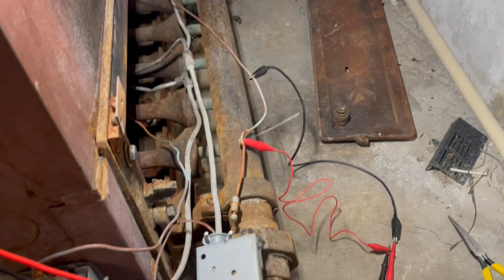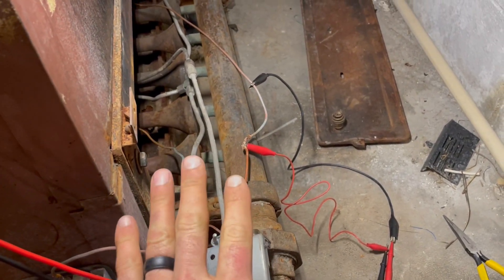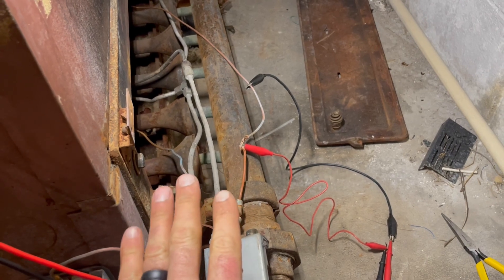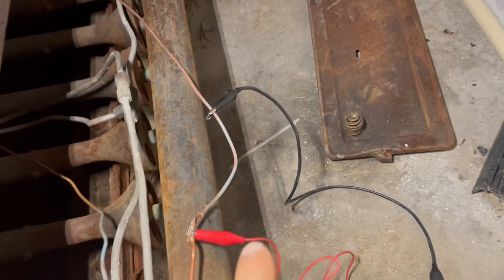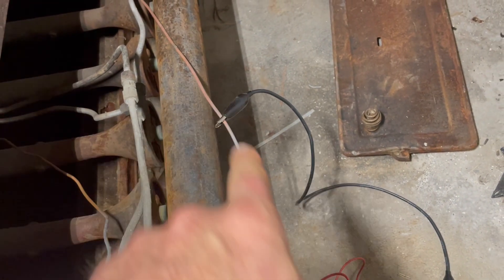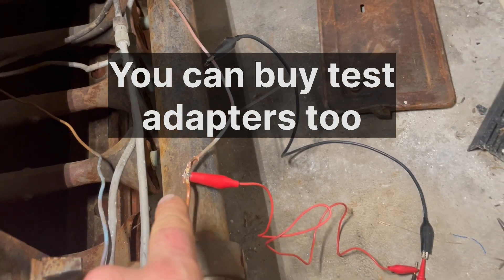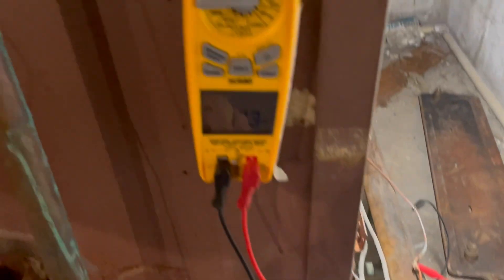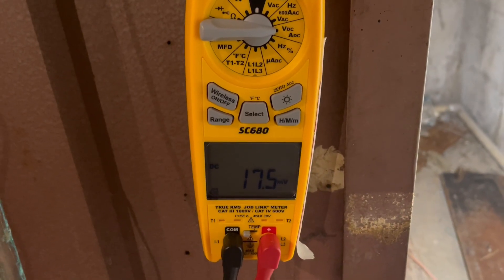I've talked about this method before on thermocouples, where you can measure them unloaded, but you really need to load them to see if they're actually capable of putting out voltage. So I have one meter lead connected to the outer copper jacket, and I skinned it back and got to the wire inside and I'm connected there. On my meter, I've got about 17 or 18 millivolts DC.